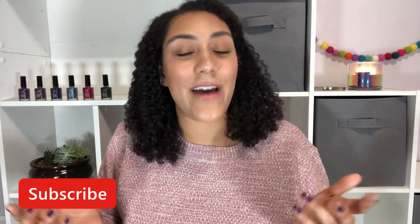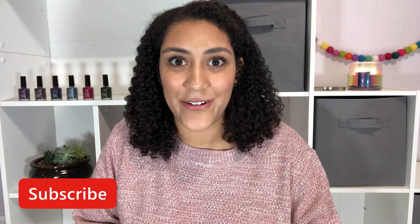Hey, welcome to Polish with Rae. I'm Rachel and today I'm going to be live swatching the Comeback Collection from 1850 Artisan Polish. Give this video a thumbs up and if you haven't already, press the subscribe button. That way you don't miss out on any of my future live swatching videos.